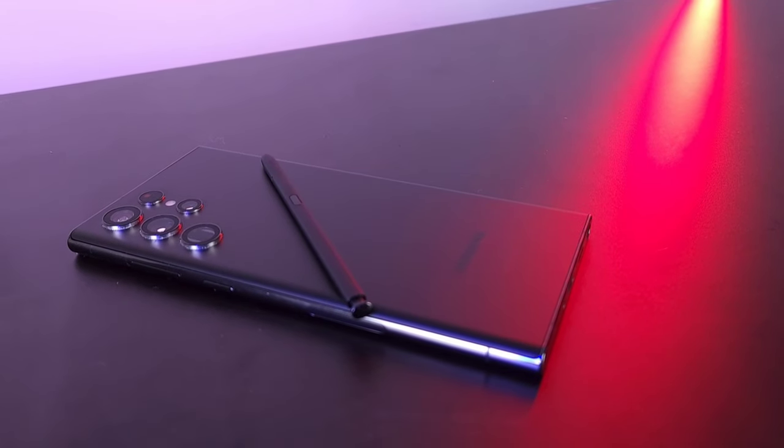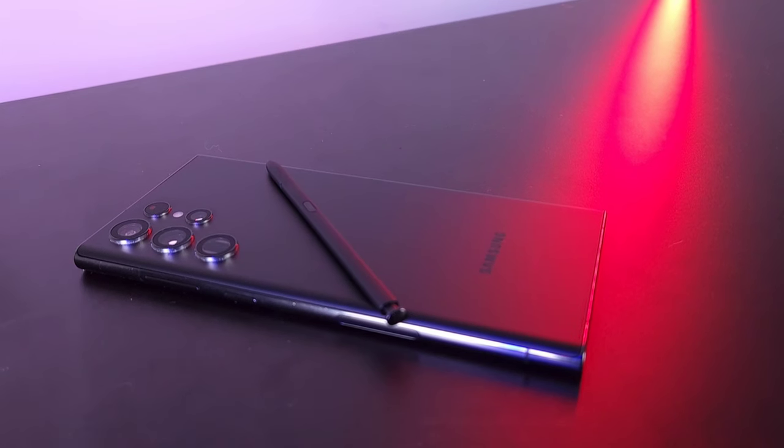I use this phone as a business phone for productivity, and this multitasking feature is the main reason I don't need my computer. I open this thing up and I'm doing two or three things at once — checking emails, browsing the internet, and talking on the phone all at the same time. My primary phone is actually the S22 Ultra, but that multitasking feature on the Fold 4 is a big deal.